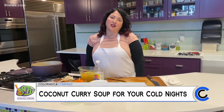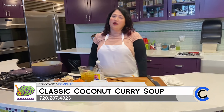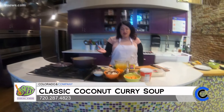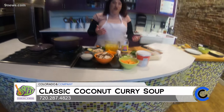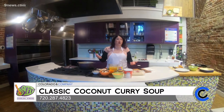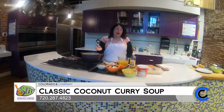My name is Katie Foster, and I'm the owner of Stir Cooking School. Today we are making a healthy and hearty meal for a cold winter night — a red curry Thai dish with coconut milk, vegetables, and roast chicken. The beauty of this dish is you can use up vegetables in your fridge that you might not know what else to do with.